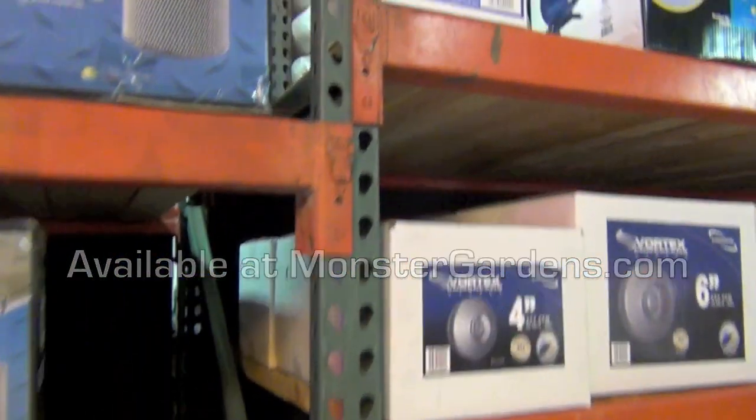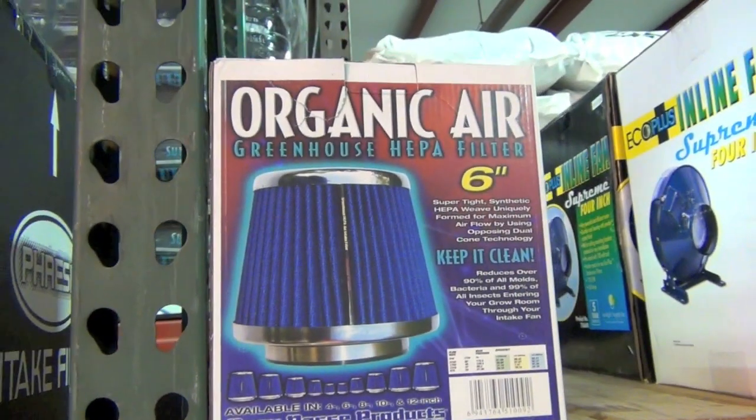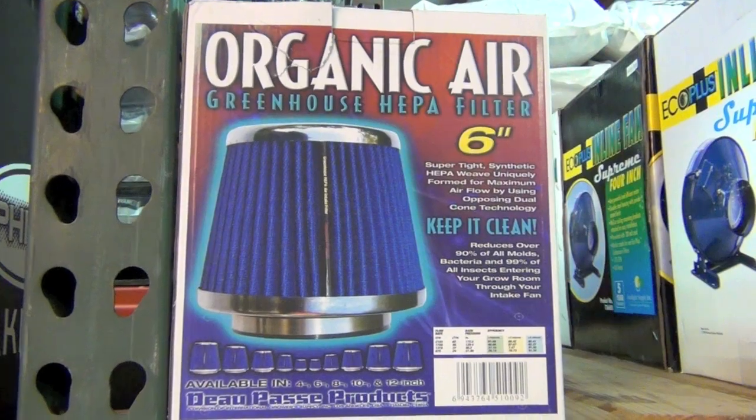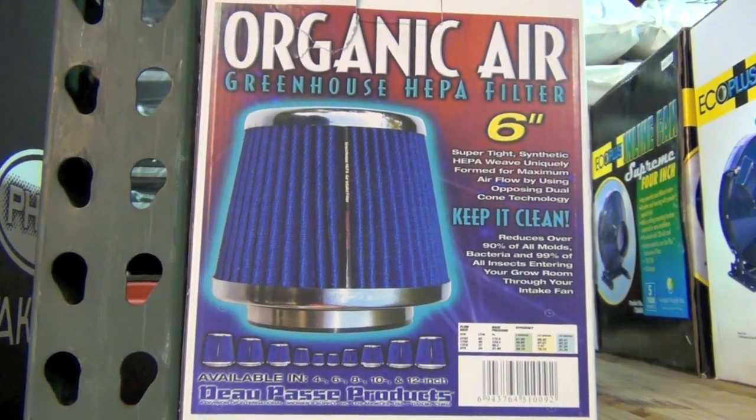Another inline filter is the Organic Air HEPA filters. Those are ones you can clean time and time again, but they do have a little bit more pressure loss compared to the other intake filters.